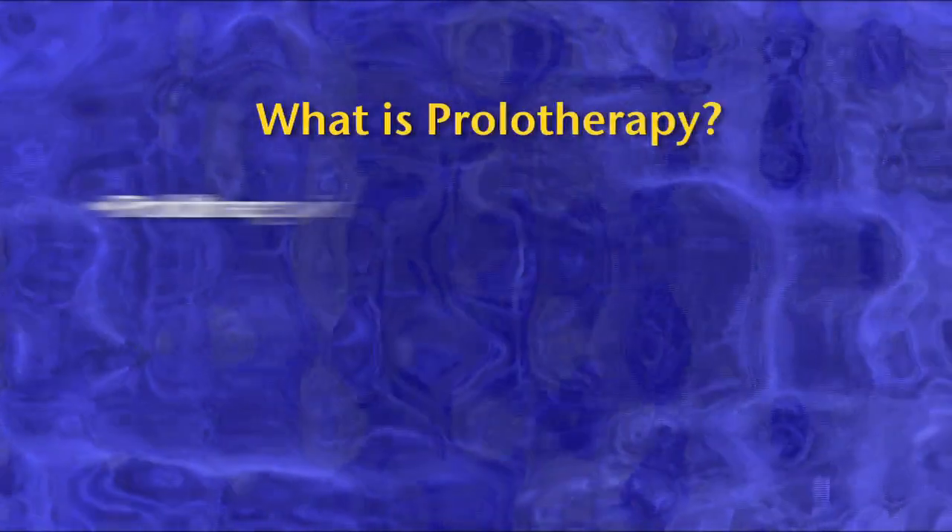So what is prolotherapy? It's the injection of an irritant solution into the joint where the ligaments tend to attach to bones.